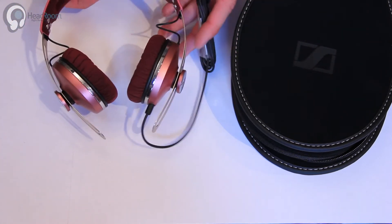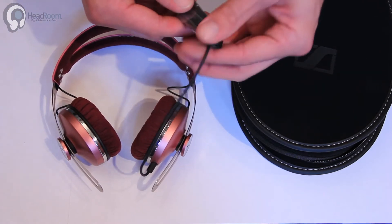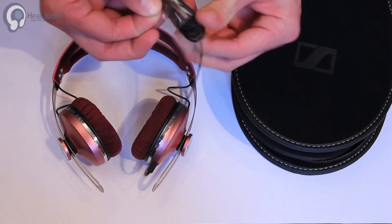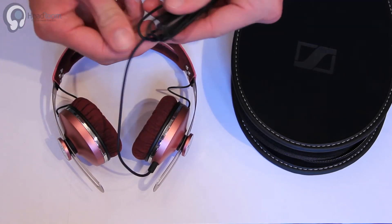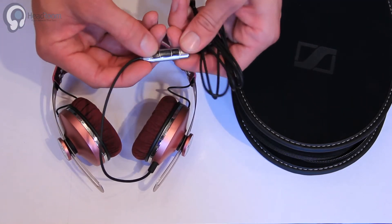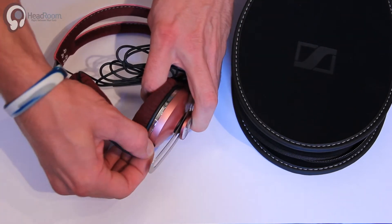So here are our pink Momentum In-Ears. Here's the microphone cable that they come with, wrapped up. Looks pretty similar to the other Momentum cable, although the buttons are black. It is still the detachable cable.